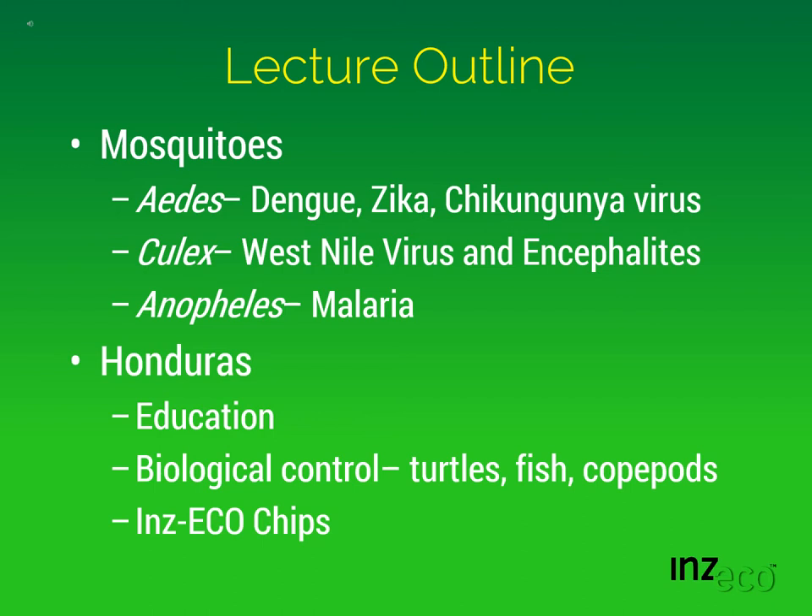We did an integrated mosquito management project in Honduras that I want to talk about, which included education, biological control — including turtles, fish, and copepods, which are important predators of mosquito larvae — and also Inzeco chips, because they are very friendly to the environment and also very effective in controlling mosquito larvae.